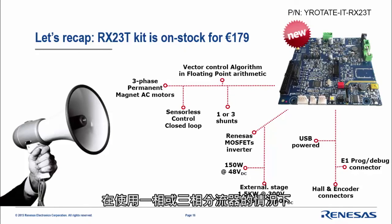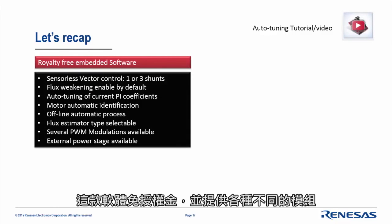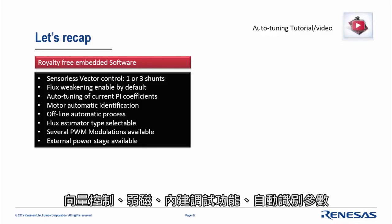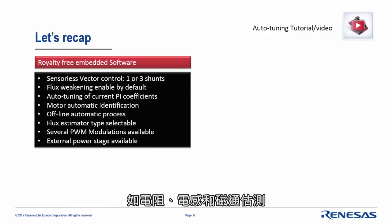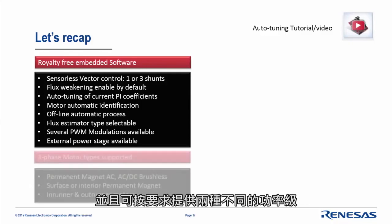It drives any three-phase permanent magnet motors using the vector control algorithm — sensorless, closed loop — with either one or three shunts. We have specific requests sometimes for a single-shunt implementation. The royalty-free software includes: vector control, flux weakening, auto-tuning, automatic identification of parameters like resistance, inductance, and permanent magnet flux — done offline. The flux estimator is selectable with two implementations, and several PWM modulations are also possible.